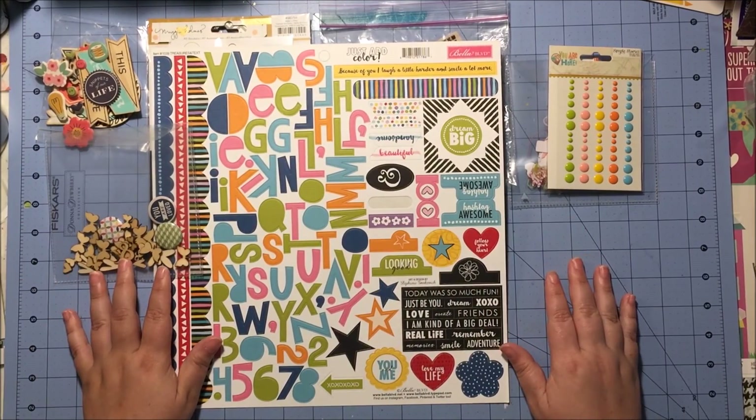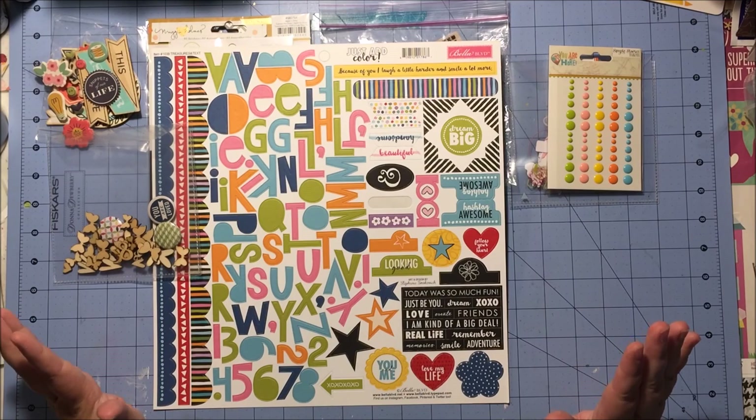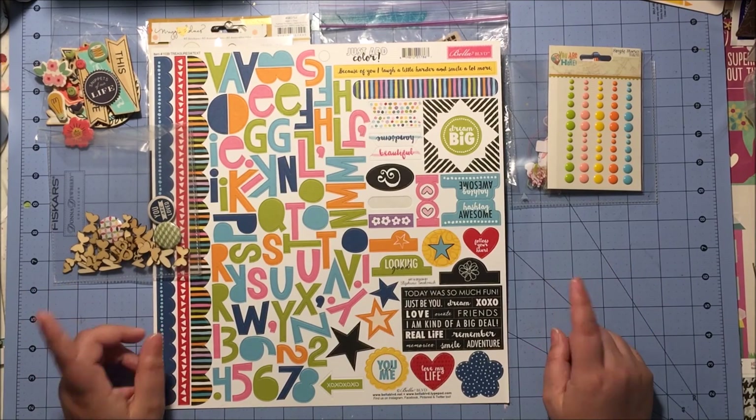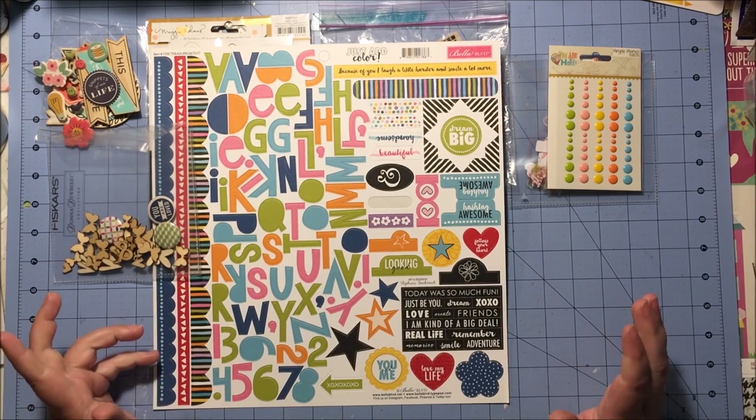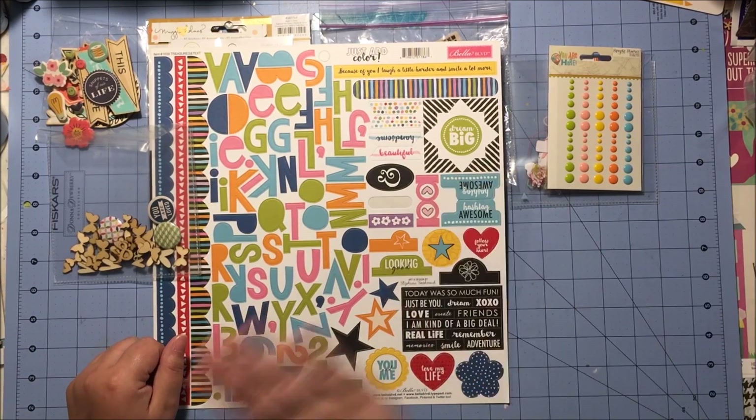So that is it for my double shot kit for August 2016 from the Scrap Room. I will be getting started working on some layouts with this and I will hopefully have some for you soon. Have a great day, everyone. Bye!